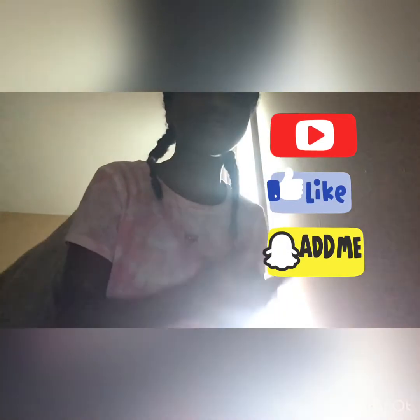All right guys, so that's it for the video. Make sure to like, comment, and subscribe and share with your friends. And excuse the video quality because of her. Okay, so bye! Christian here from the Life of Christian.